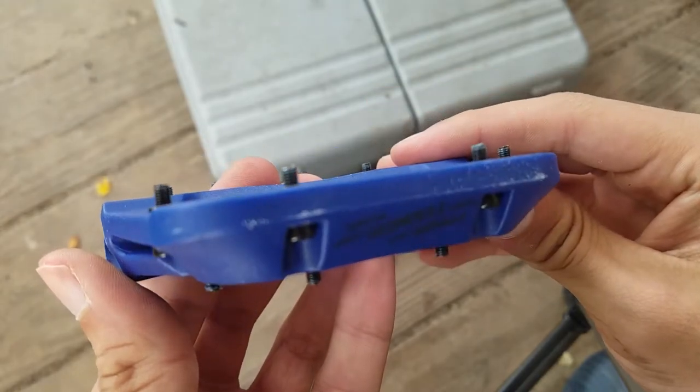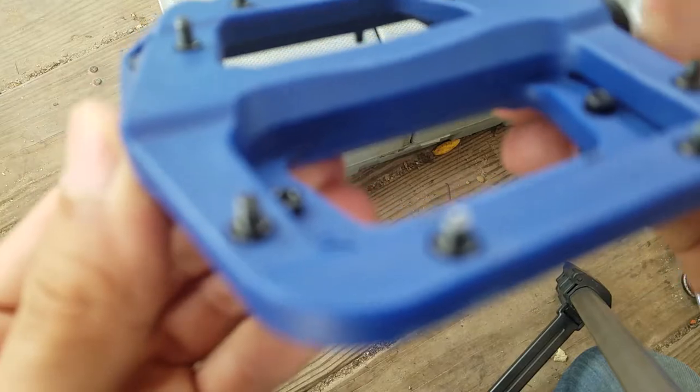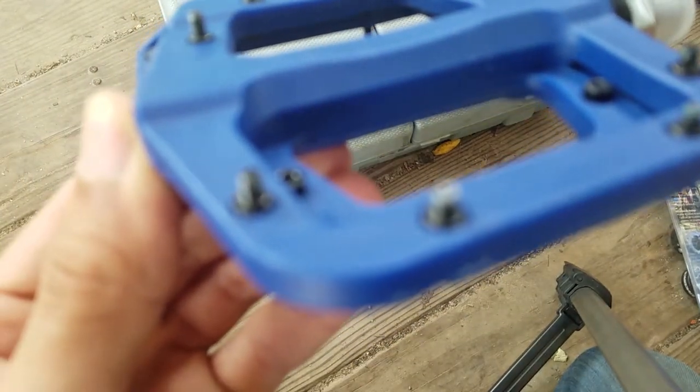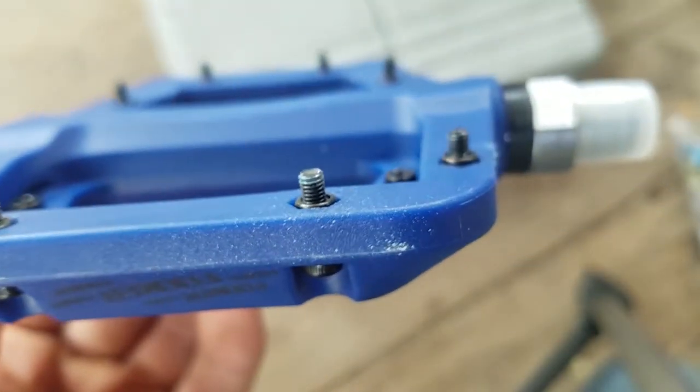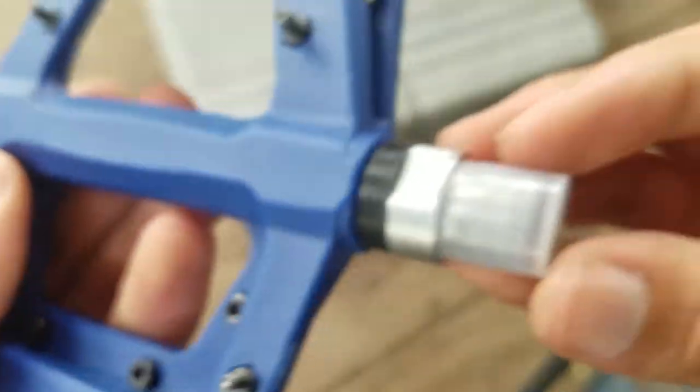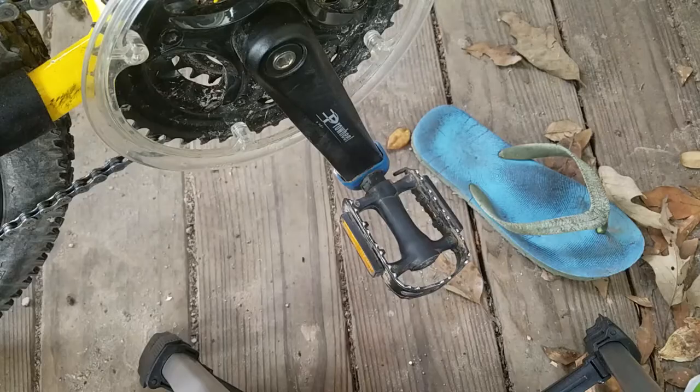These copies are perfectly identical to Race Face Chester pedals. They're half the price and actually very good quality — nearly identical to Race Face. You can't really tell that much of a difference, except instead of saying Race Face it says something else all over the place.